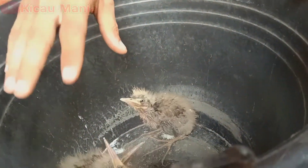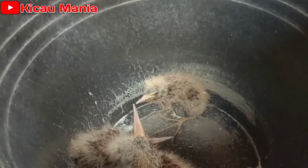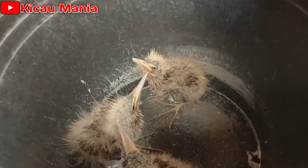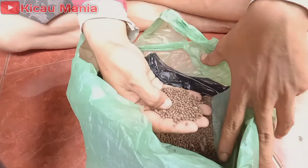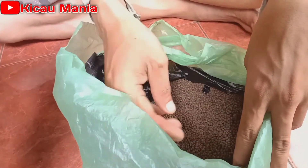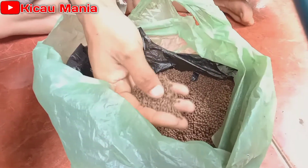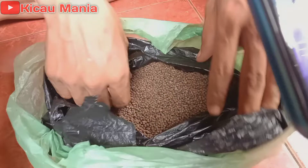Biasanya kalau orang meloloh anakan burung seperti ini menggunakan ikan kecil-kecil atau serangga yang di air yang kecil-kecil. Tetapi kita pakai cara yang simple, cara yang mudah. Kita pakai pelet - kalau tidak salah ini ukuran 3. Kenapa saya pakai yang kecil-kecil? Karena pelet yang kecil-kecil seperti ini kandungan nutrisinya lebih banyak.